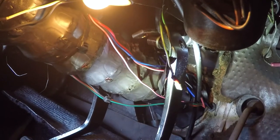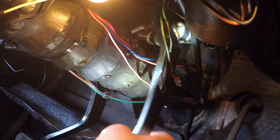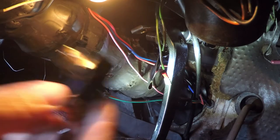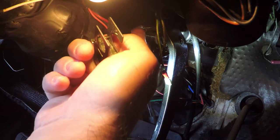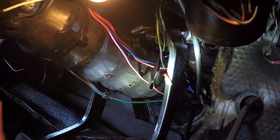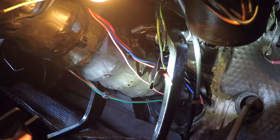Now that we have the old one out of here, we're going to put the new one on. Here's my brake pedal — it's already got one of the washers on it, so I'm going to need to put this on around it. It's going to go around my push rod as it goes to my power booster, and then we have another washer and a clip that goes on the other side.